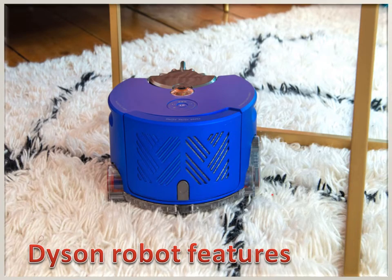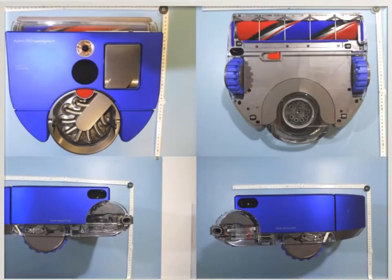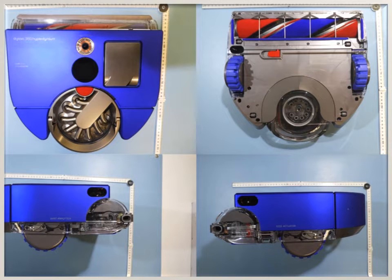Dyson Robot features: it offers powerful suction to clean your home. It has an intelligent vision system that helps it navigate. It also has time-of-flight sensors that can measure distances to help build a map of your home and continually check its position.